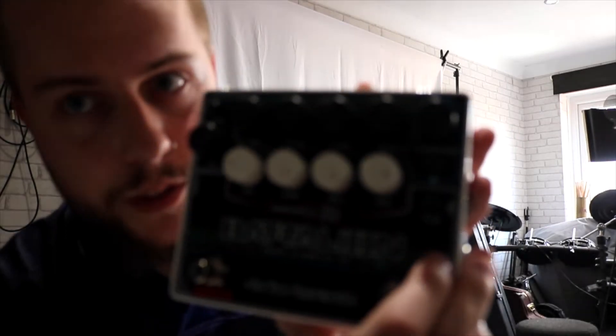On the EQ you've obviously got your bass, low mid, high mid, and treble. You've also got a pad right here which reduces the sound by 10 decibels.